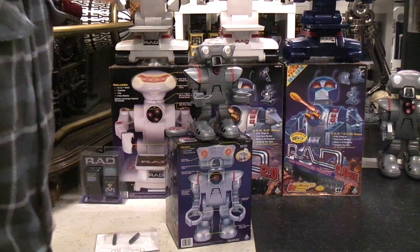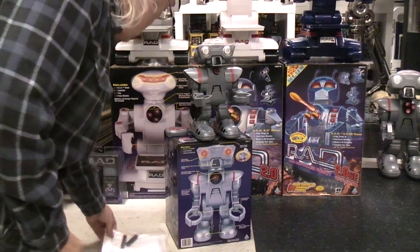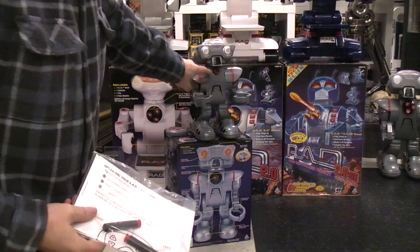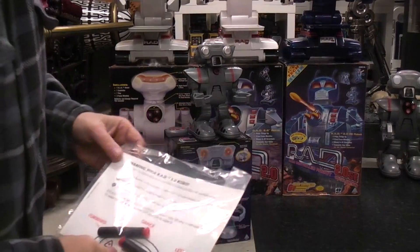Rad Robot number three is much smaller than all the other Rad Robots and it's much simpler in control. It has two foam rockets; you can only load one at a time, and to fire them you actually have to push a button on the back of the robot, so there's no automatic fire.